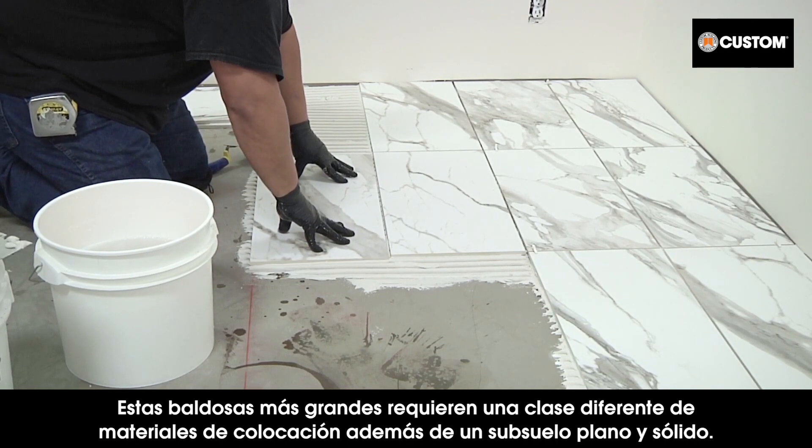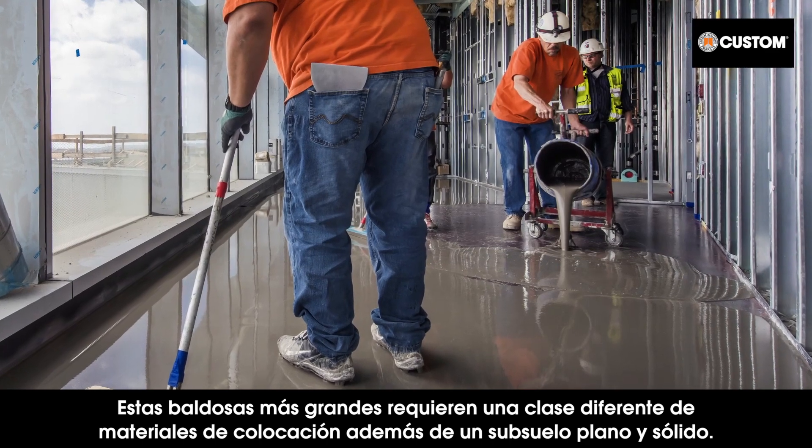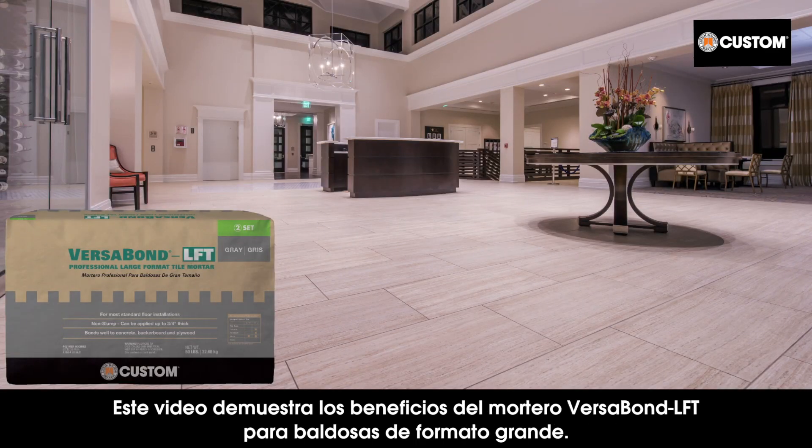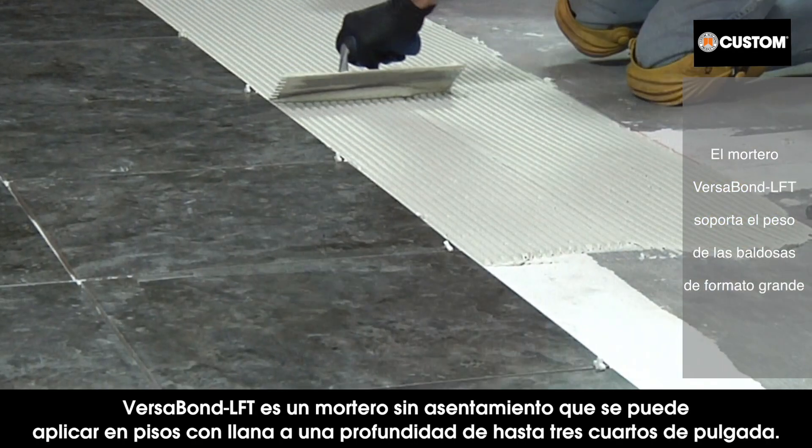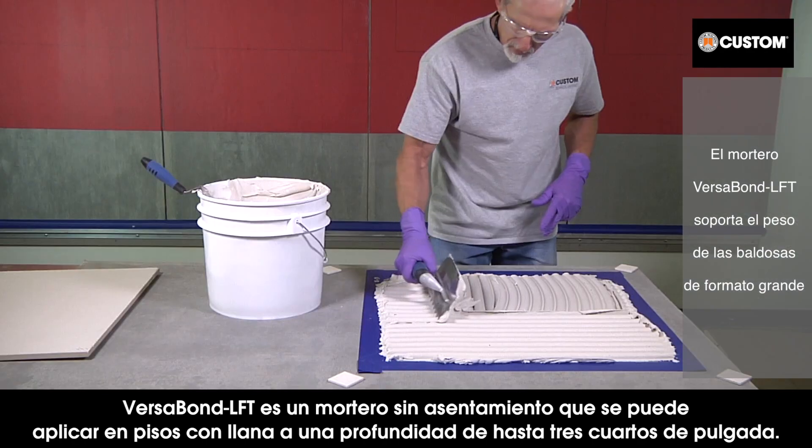These larger tiles require a different class of setting materials, along with a flat, sound subfloor. This video demonstrates the benefits of Versabond LFT large format tile mortar. Versabond LFT is a non-slump mortar that can be troweled up to three-quarters of an inch deep for floor applications.